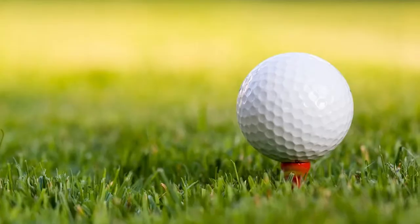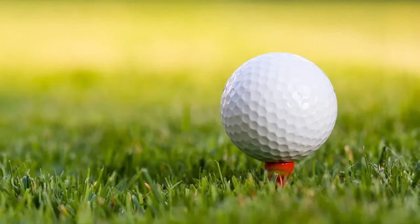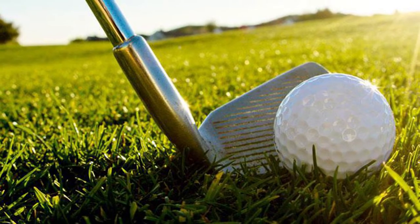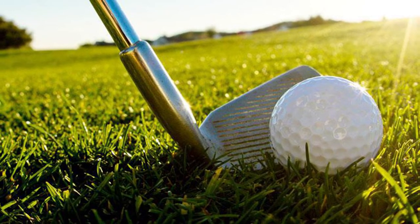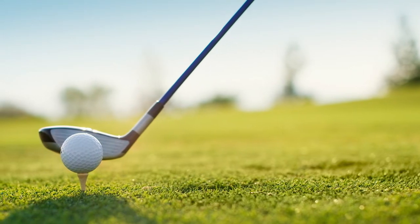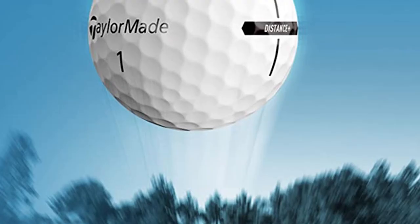TaylorMade released the two-piece Distance Plus ball on the same day as the all-new premium five-piece T5 and T5 X balls in 2021. The headline here is that these are made for distance and are targeted at those of us who want a few extra yards, but more noticeably it helps to get the ball airborne for lower swing speeds, and they really are good value. Put simply, these are about a third of the price of the company's premium offering and will tick enough boxes to make it a worthwhile investment for many of us.